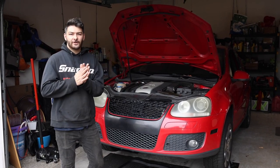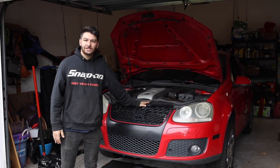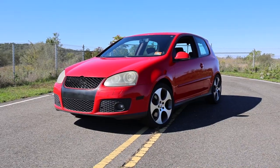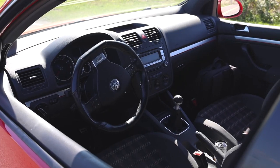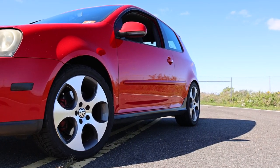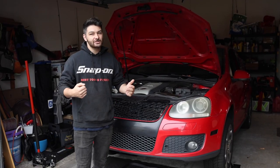Hi, what's going on everybody? Rat Drunches is back for another video. Today we have our Project Mark V GTI, and we're going to be installing some coilovers. If you guys checked out our previous video, you saw that we revealed it. We're excited to have this for our new project car. You've noticed that the rear is low and the front is way too high, so we're going to change that and install some coilovers.